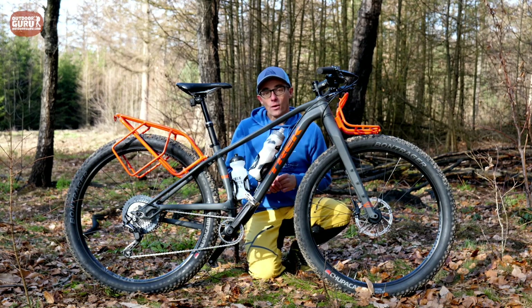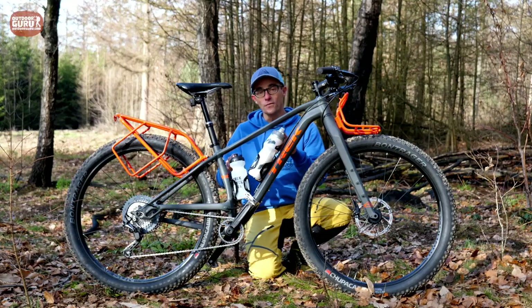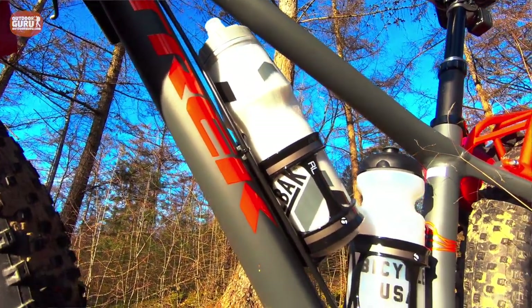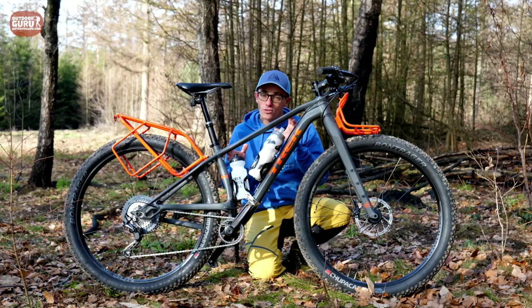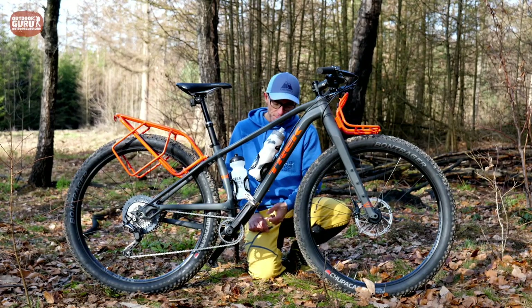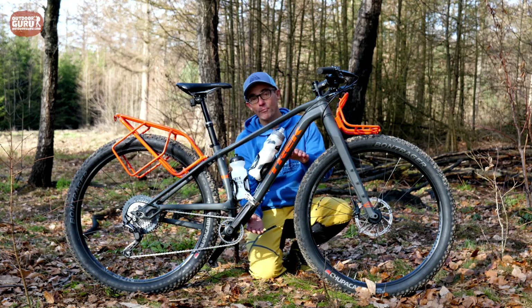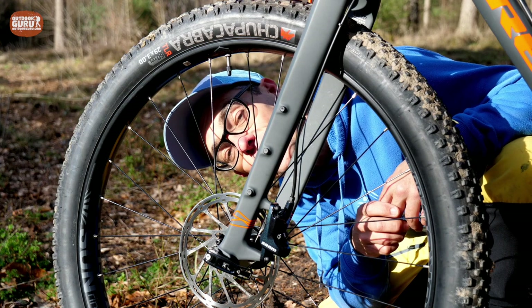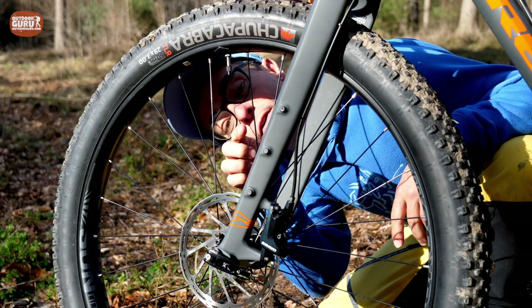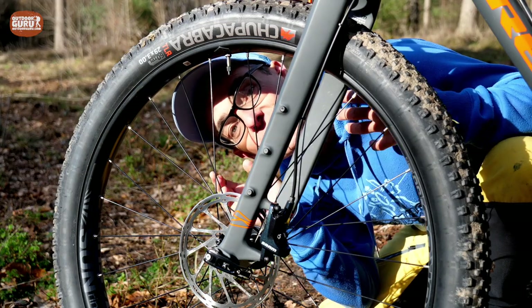On a bikepacker we like to carry a lot of water. With the Trek 1120 you've got two bottle cage holders inside the frame. If you want to carry a triangular bag inside the frame, there are three attachment points, so you can always put a big 1.5 liter bottle below if you lose one or two of the cage spots. On the front fork, on both sides, there are three attachment points where you can connect gear.